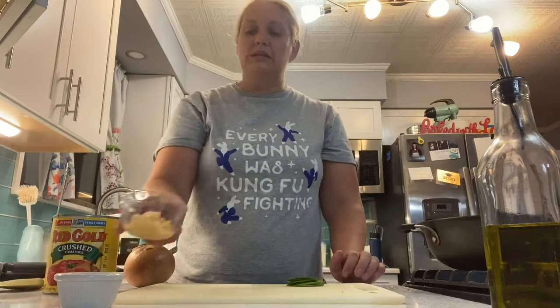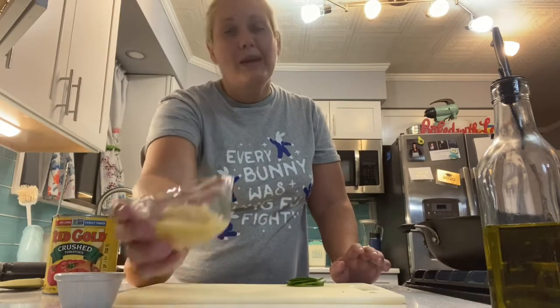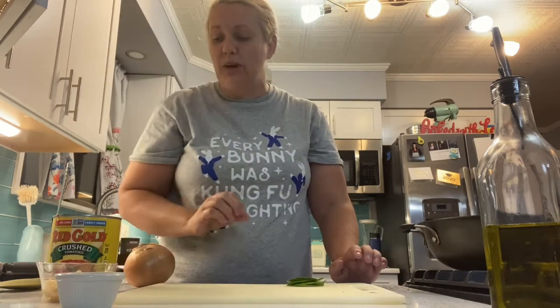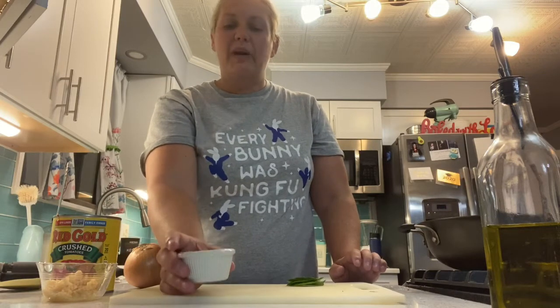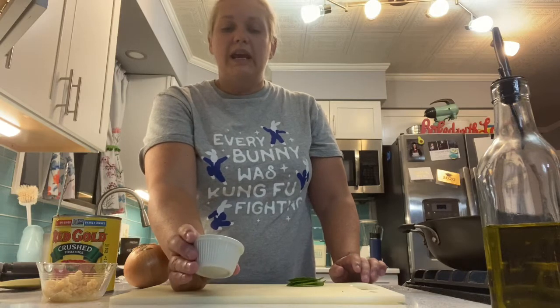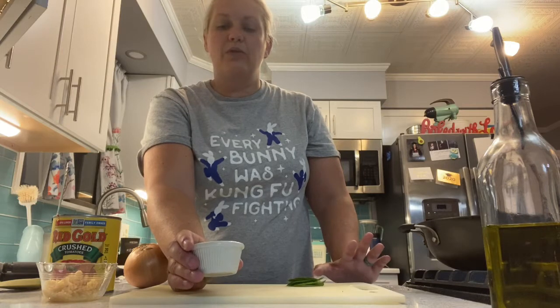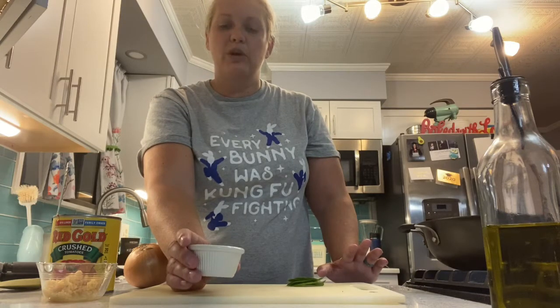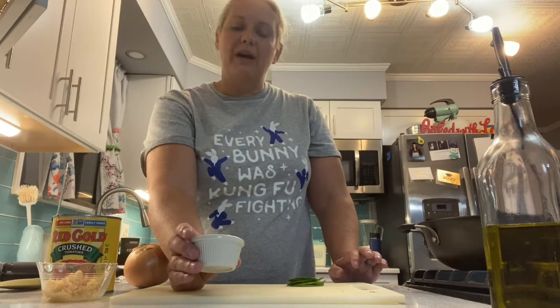We also have about six cloves of garlic, minced. Now this might be a little bit on the healthy side, but I love garlic and I always add just a little bit more. We have about a teaspoon and a half of salt and about an eighth of a teaspoon, or a pinch, of crushed red pepper — you can do cayenne pepper as well.